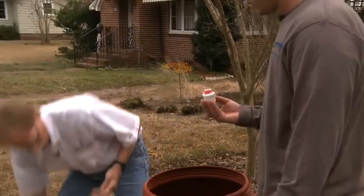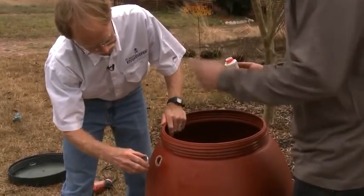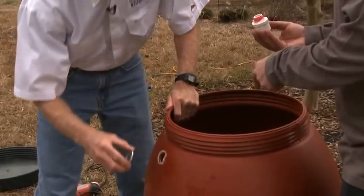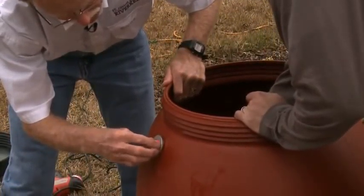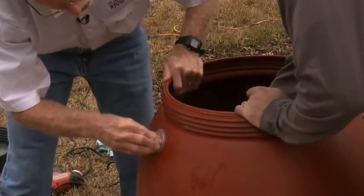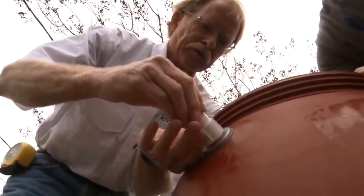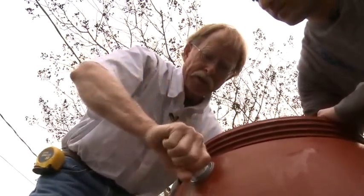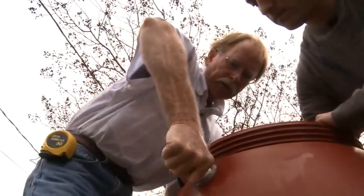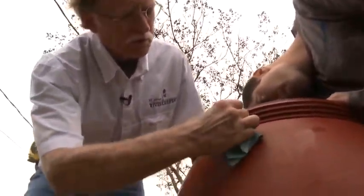If you'll insert the adapter from the inside, I'll go ahead and lay another washer onto it from the outside. Then if you hold the adapter tight, I'm going to screw the riser extender onto the threads from the outside and tighten it by hand. Now take a paper towel and wipe some of that excess silicone from the inside, and I'll wipe it from the outside.